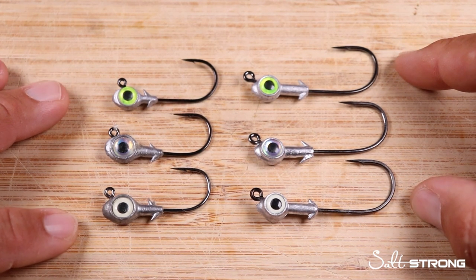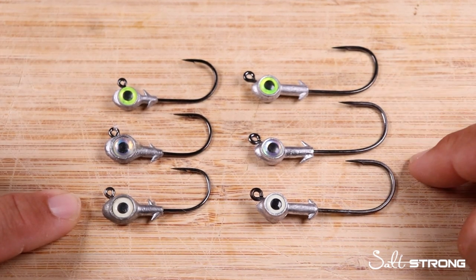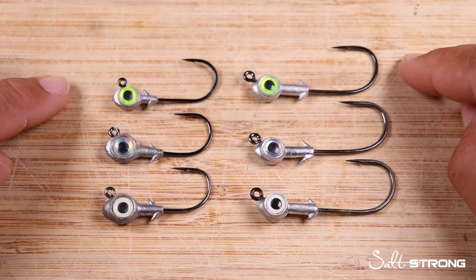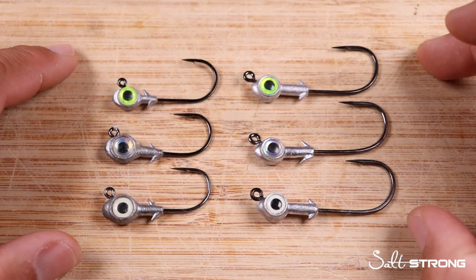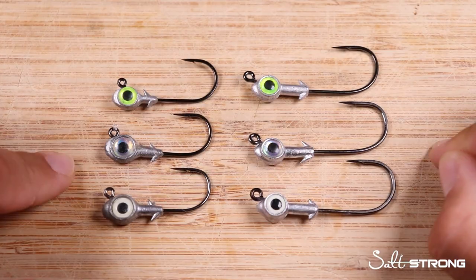Right off the bat, let me answer the question. No, the left ones don't just catch trout, and the right ones don't just catch redfish. They both can catch a whole variety of inshore game fish, a whole variety of fish in general. But there are subtle differences between both of these jig heads, and I want to go into what some of these differences are and some of the soft plastics that each series of jig head best matches up with.